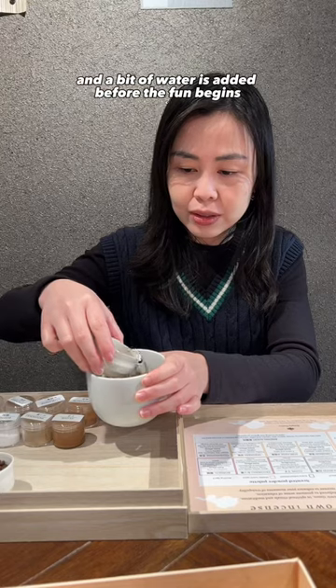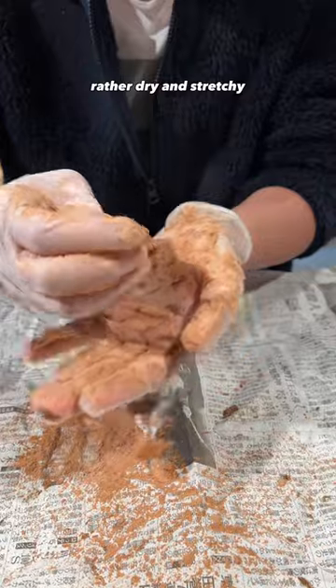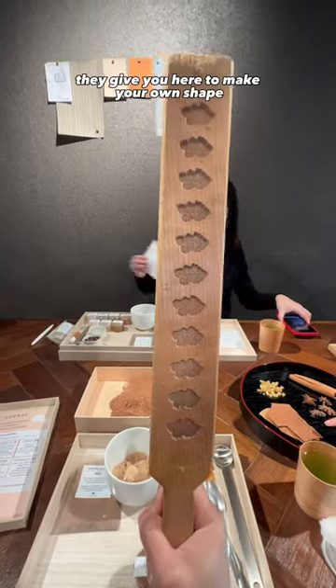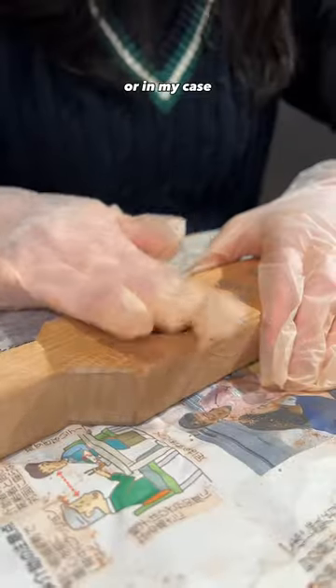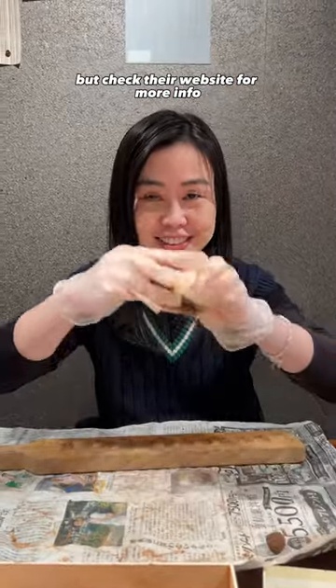Honey and a bit of water is added before the fun begins — massaging the dough. It takes a long time to get this rather dry and stretchy. Then you can use the wooden palette they give you to make your own shape. In my case, I kind of made a penguin — look at that! Apparently they do this every end of the month, but check the website for more info.